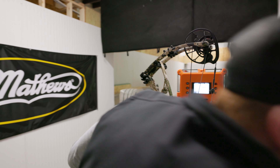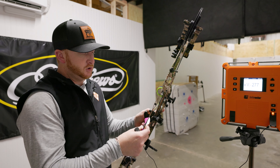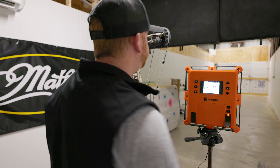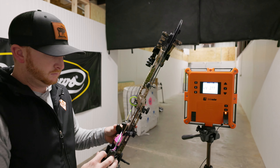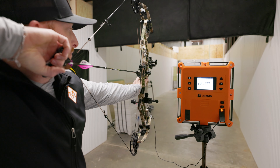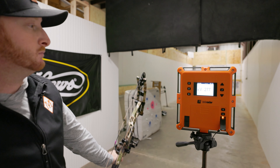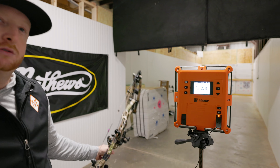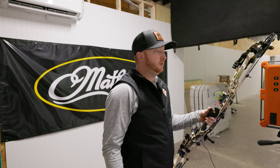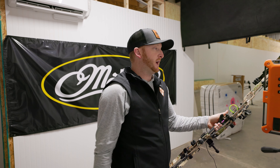277, that's cooking. Let's get another one in it just to get a duplicate. So 277 — that's moving pretty good. 278. So 277, 278 out of a 452 grain arrow, 28 and a half inch draw, just barely like half a pound shy of 70.